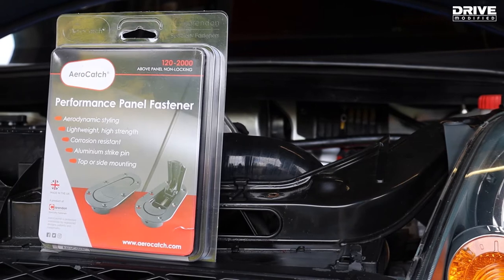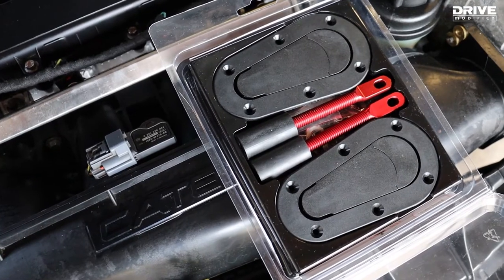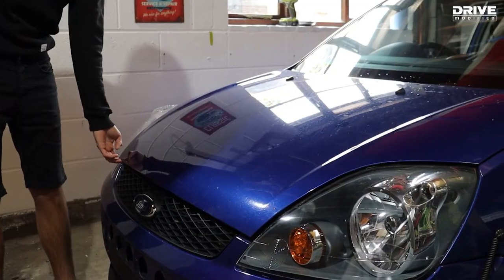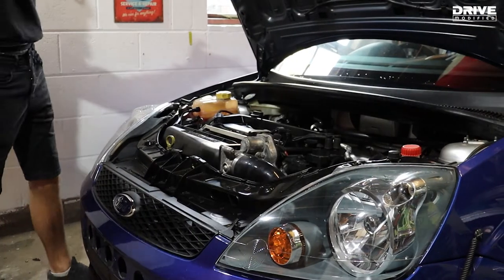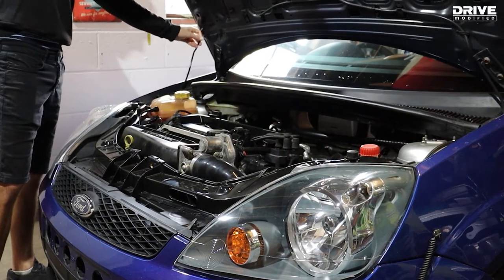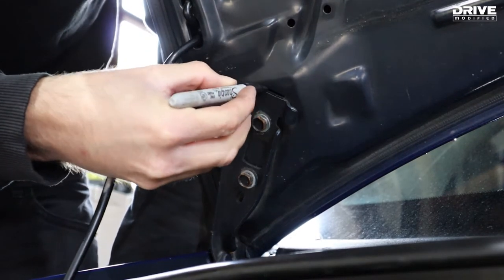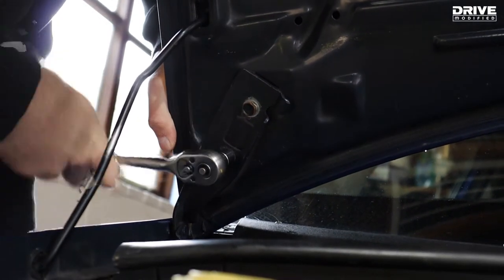There are a number of different types of panel fixings. In our case, we're going to be using aero catches just because it works nicely on a road car. We're going to be removing the bonnet, so it's allowed us to mark with a marker pen where the bonnet sits on the mounting point so it can go back in the same way.